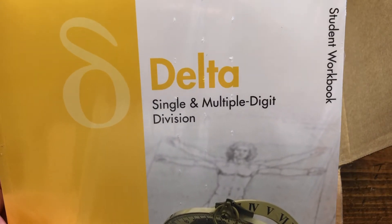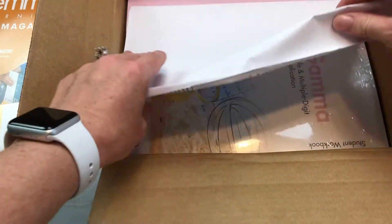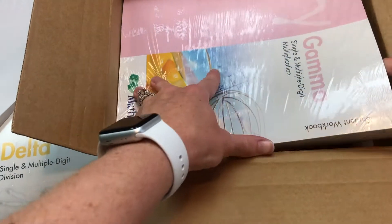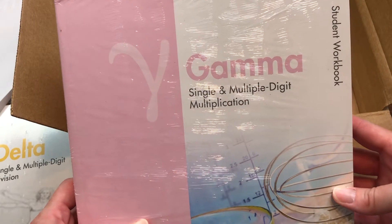You can see it is single and multi-digit division — that's what he's going to be working on. And this is what my third grader will be using. He is in Gamma, which is single and multi-digit multiplication.